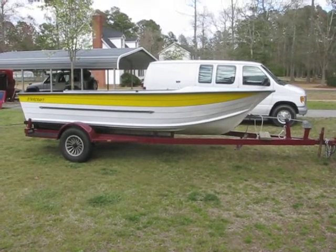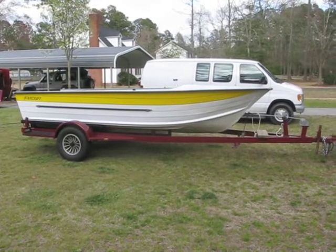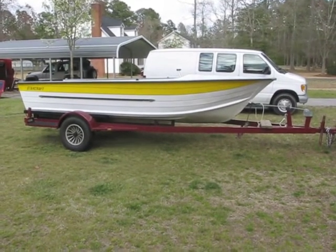This is an update video for the 1966 Starcraft Jupiter. I apologize for it being almost a year with no updates, but I have done absolutely no work to the boat since the last video other than putting it on a different trailer.